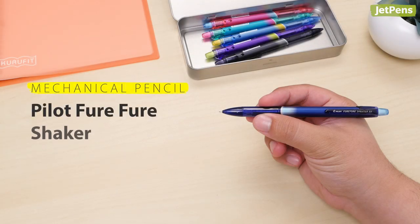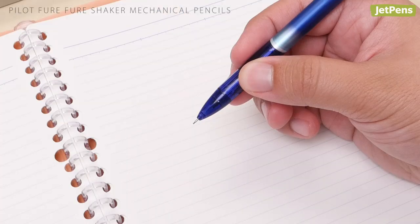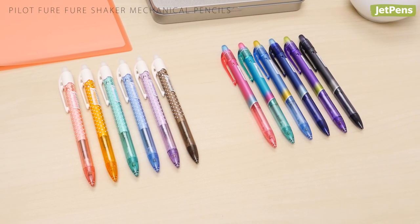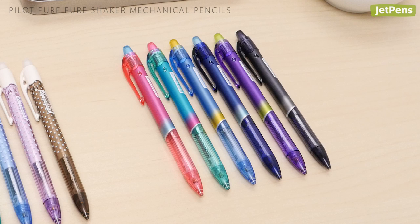Mechanical Pencil: Pilot Fure Fure Shaker Mechanical Pencils are perfect for students. They feature a shaker mechanism that lets you extend the lead with a simple shake. These pencils also come in two stylish body designs, the adorable Korone and stylish Sprinter.